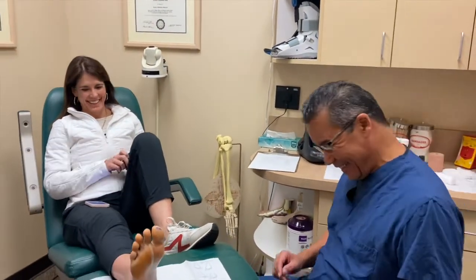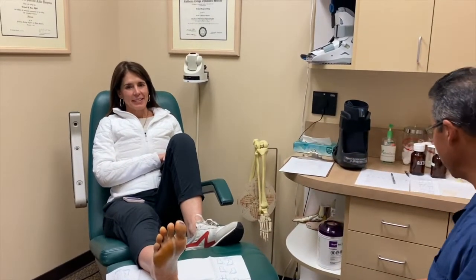We just had surgery five days ago. Tell us about your experience after surgery. My experience was great — I haven't had any pain. I've just been taking it easy, icing a lot, and trying to stay off my foot. So it's been great. Fantastic.